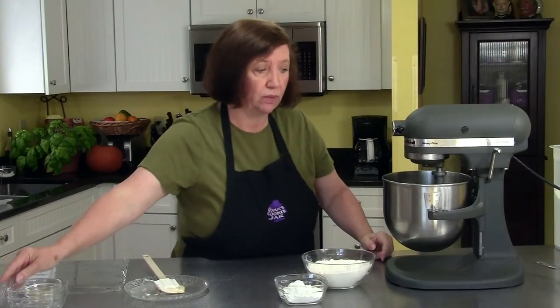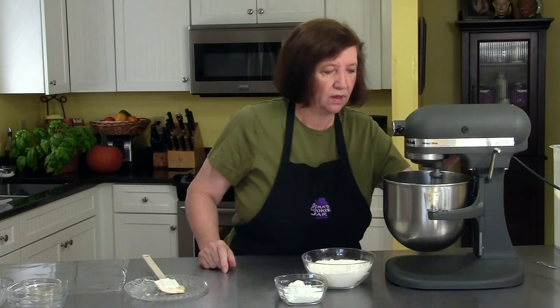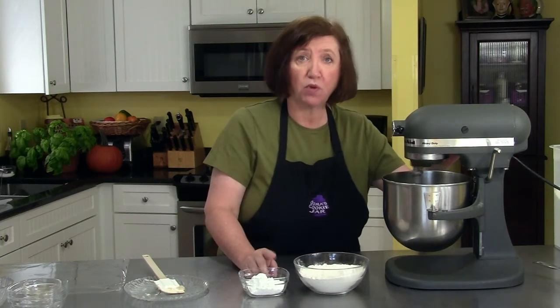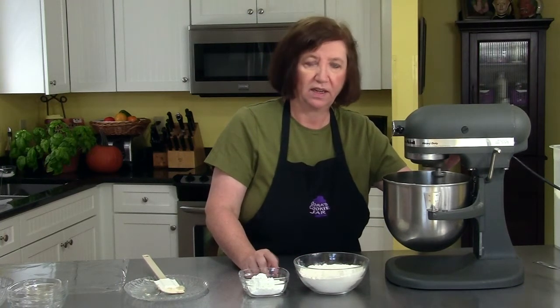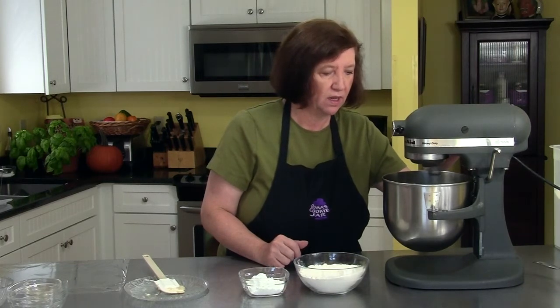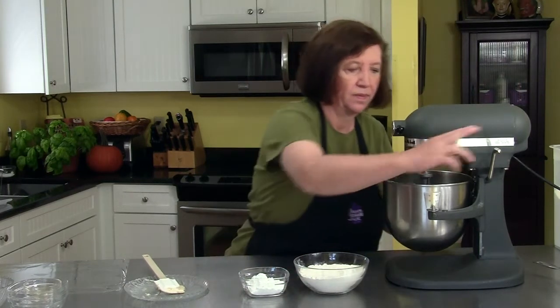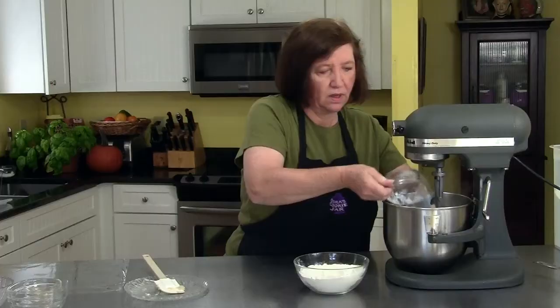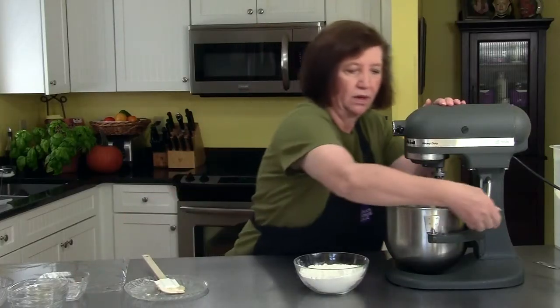I'm telling you, this dough is really really good. Here I have two cups of all-purpose flour and one half cup of cornstarch — again another thing that's going to make a very tender dough. I'll add my cornstarch first and give that a little mix.